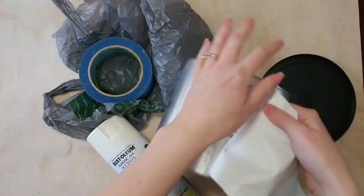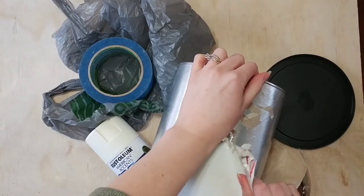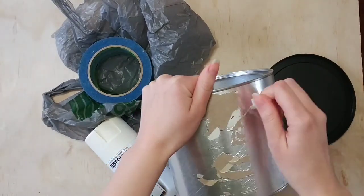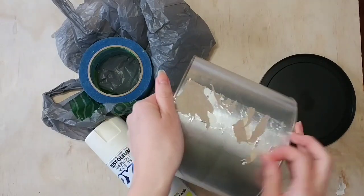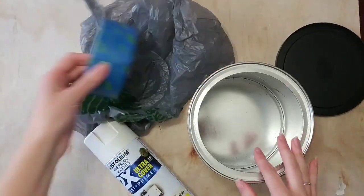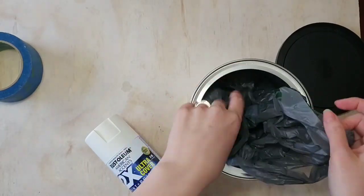I took the paper off of the can, and if you wanted to you could take some sandpaper and sand the back of it. I wasn't super concerned about it, so what I did was just peel any of the paper that was really peeling. I just pulled it off and made it as flat as I possibly could, but that's going to be the back of my can so I wasn't super concerned.